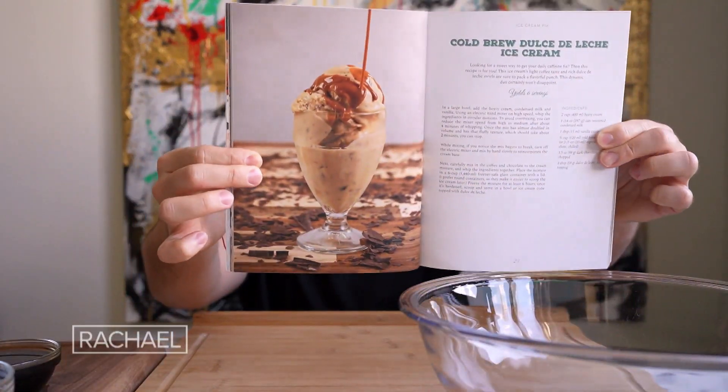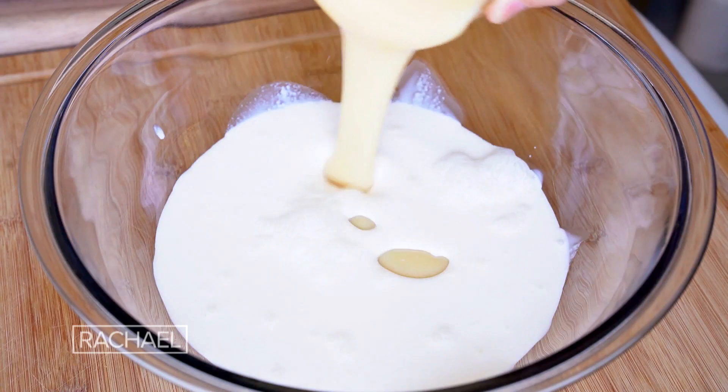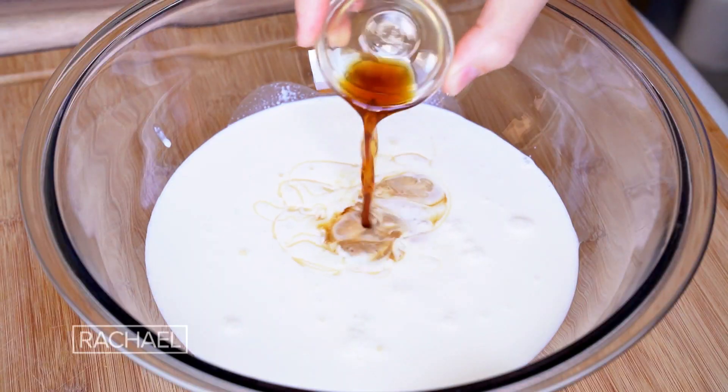I'm gonna be doing a cold brew dulce de leche ice cream. Two cups of heavy cream, condensed milk — this is actually my favorite sweetener for ice cream because if you use regular sugar it'll crystallize the ice cream and it'll become stiff. We're gonna go in with the vanilla.